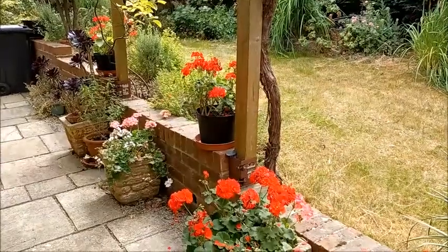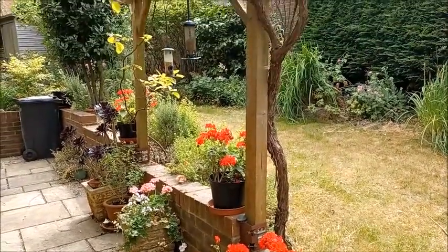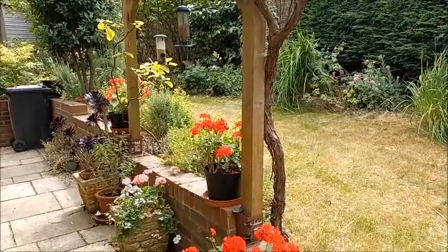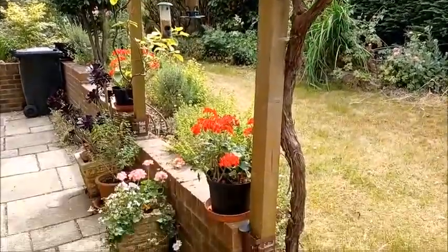Like many people, I have pelargoniums in shades of white, pink and red in my garden in the summer, to accentuate the sort of Mediterranean style of this pergola that also has my grapevine growing over the top.